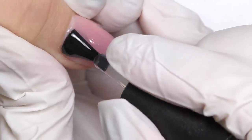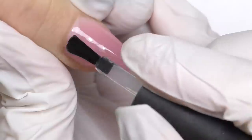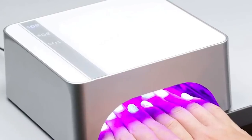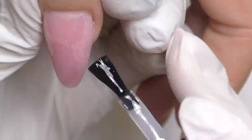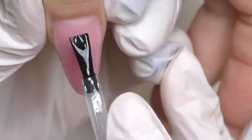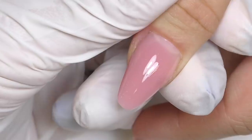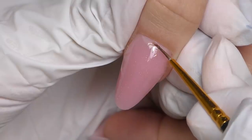It took me a while — the whole service was about three and a half hours. My client got really tired and fell asleep. But once she woke up, she was like, 'Oh my God, I cannot believe that my nails can look like that!' So we decided, since we already have long beautiful nails, why not decorate them?